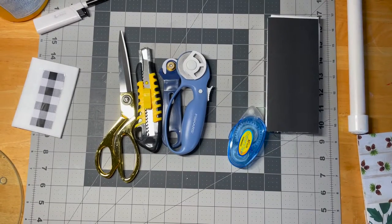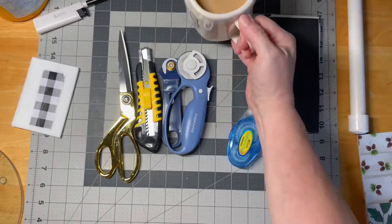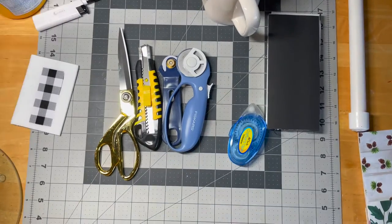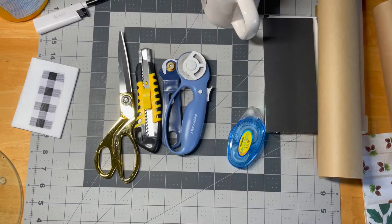Hi guys, welcome to my crazy life. It's Lori and I am making my advent calendar for you this year. I'm going to show you some supplies and then we're going to build a miniature. I'll talk you through it, and sorry for the fan noise, but it's hot up here.